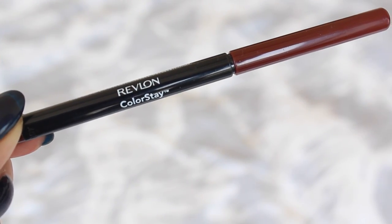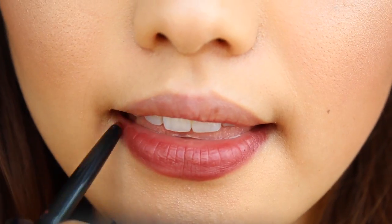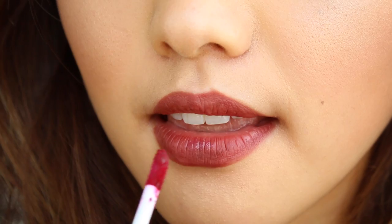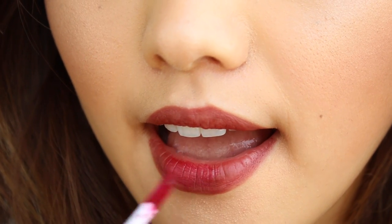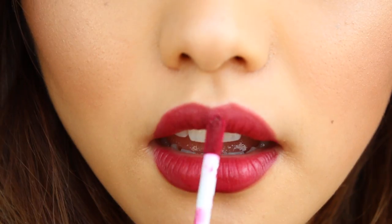Now I'm gonna get a plum lip liner and apply this color on my entire lips. Once I'm finished with that I'm gonna go in with the shade Monte Carlo and spread this on my lips, being very careful with the application. The plum color we added before just brings out the red and makes it look more deep.